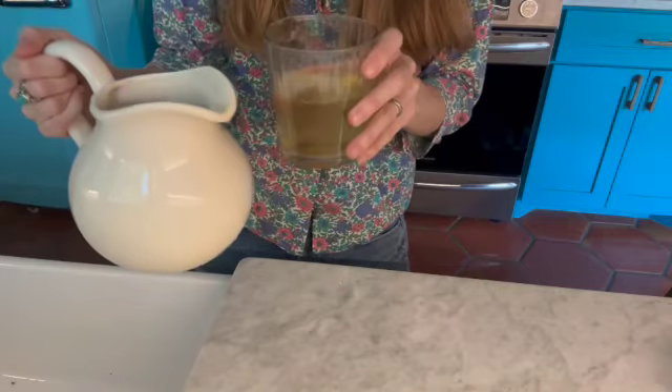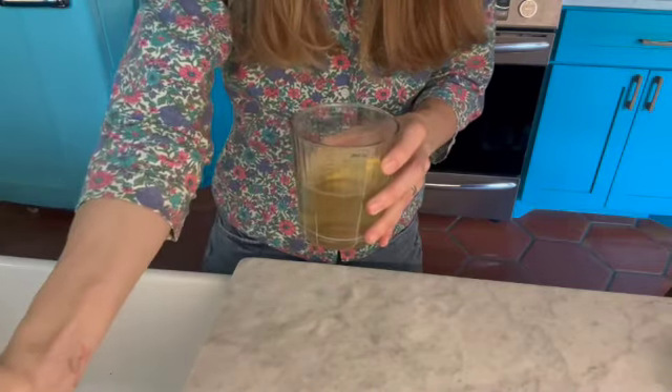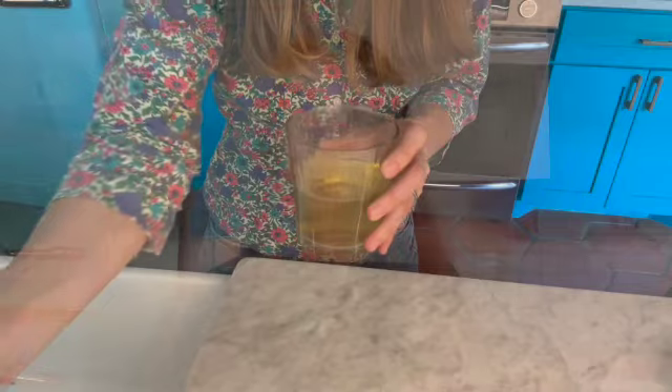This is our cold brew passion flower tea — look at that gorgeous color. Feel free to add any kind of sweetener you like. It's so refreshing and has a subtle flavor. There's no sweetener in this one — feel free to add honey or whatever you'd like. It's pretty divine on its own though. Let's move on to the next recipe.